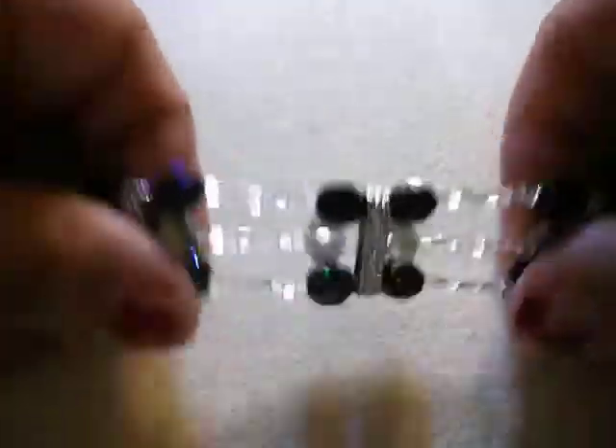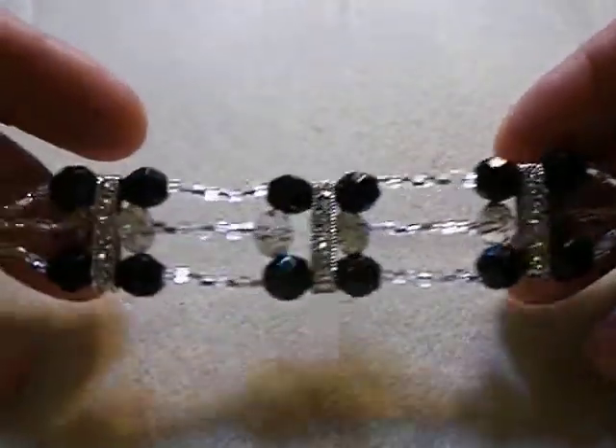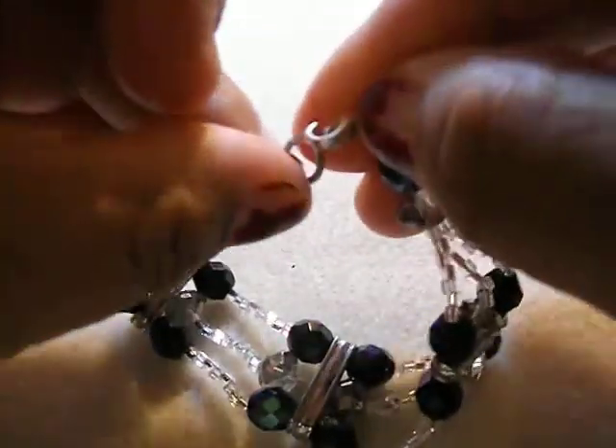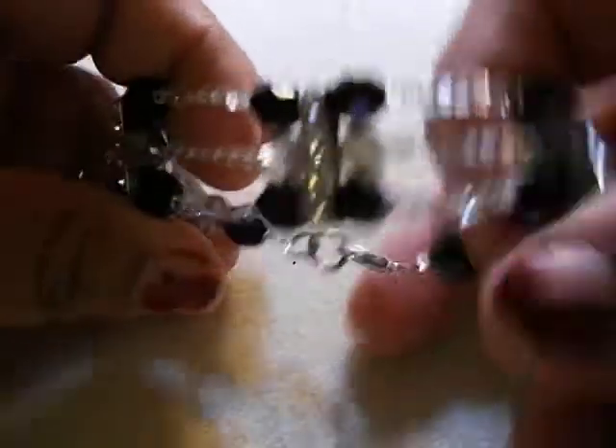And I'm going to put this on there tonight also. This is my own creation — I was trying to figure out what to do with these long spacers, so I thought I would do this. It's also a lobster claw, pretty sturdy. This is going on tonight also.